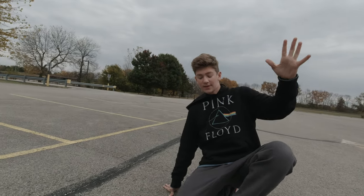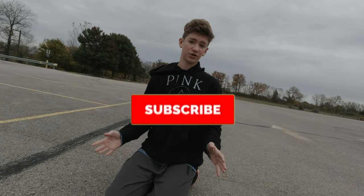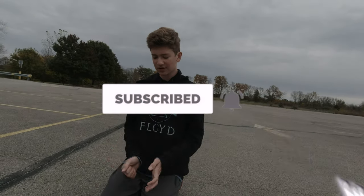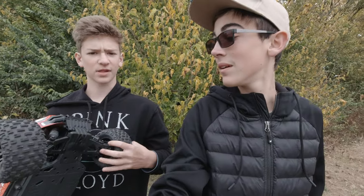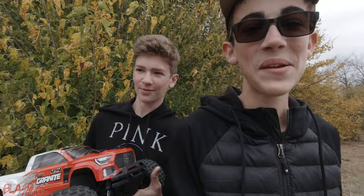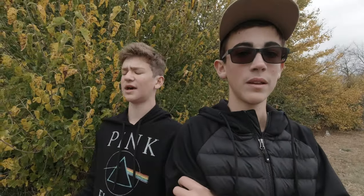We might have a speed run part two coming soon, so if you enjoyed this make sure to subscribe and give us a like. We hit 47mph — if you round up it's very close to 50. We didn't break anything, though we got close to hitting me multiple times. If you want to see part two, comment below — we'll maybe come back here or go to a different location.